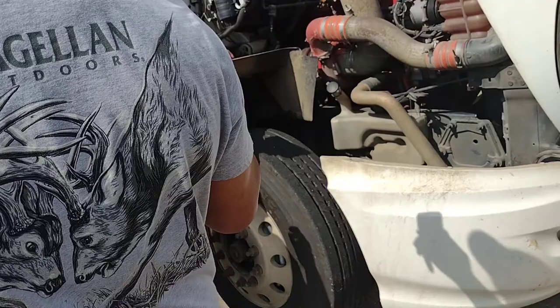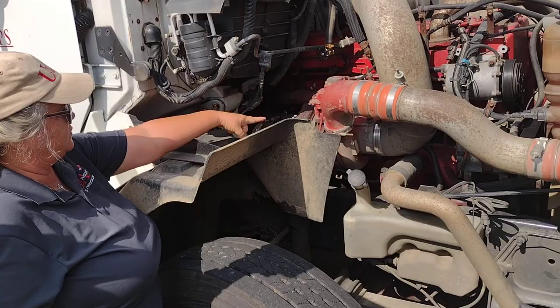Do not touch the engine — it will be hot. This is my turbo. It is properly mounted and secure. There is no soot, which would indicate a leak.